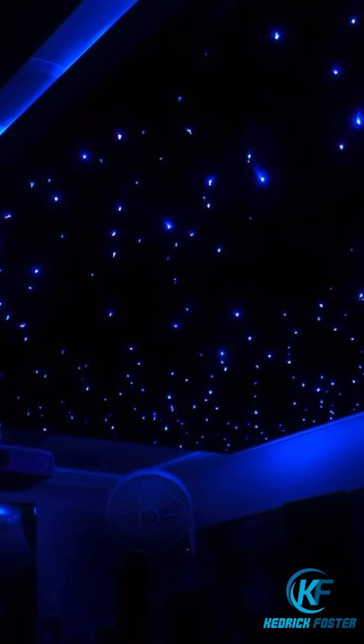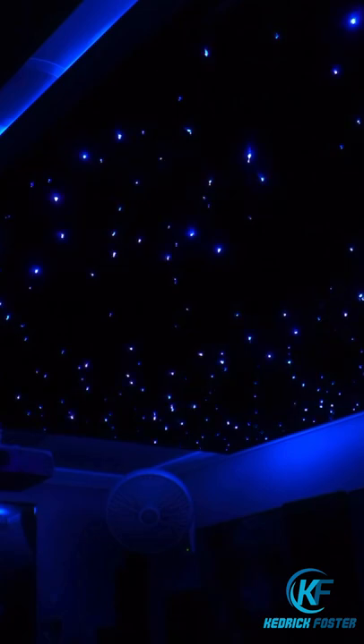You want to do something cool to your home theater or your bedroom? Build yourself a star ceiling. Let me show you how.